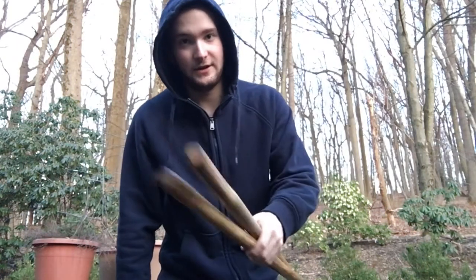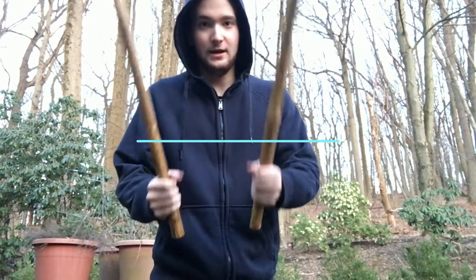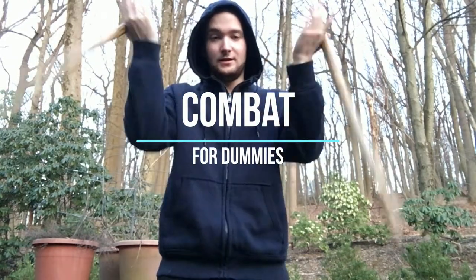What's up guys, it's the only ninja who hasn't figured out a cool intro yet, bringing you another episode of Combat for Dummies. Today we're gonna be using our sticks doing heaven six.